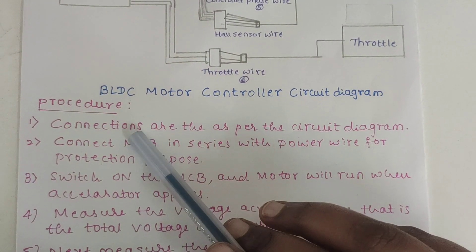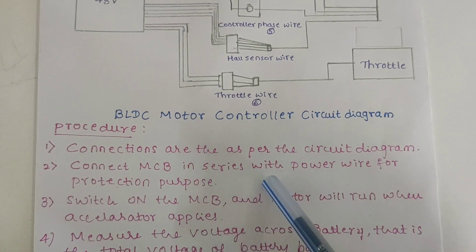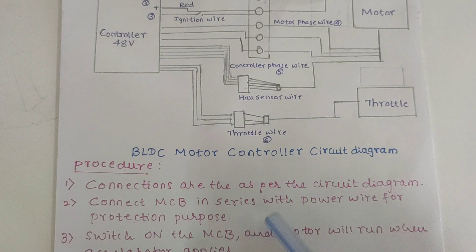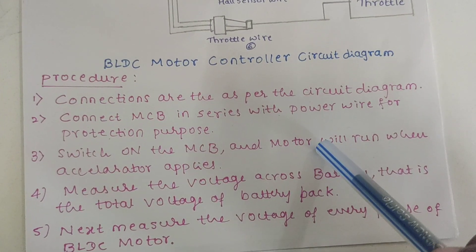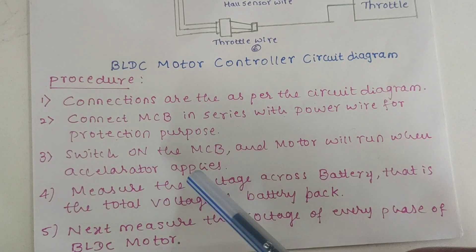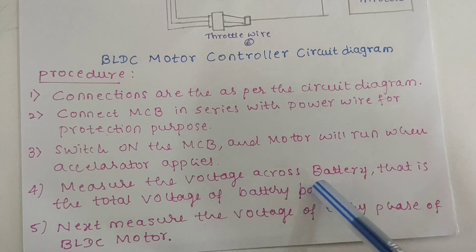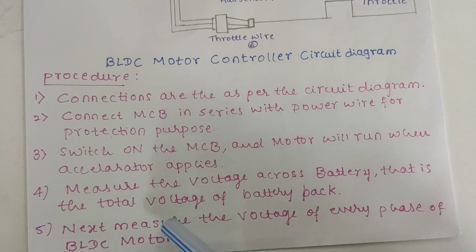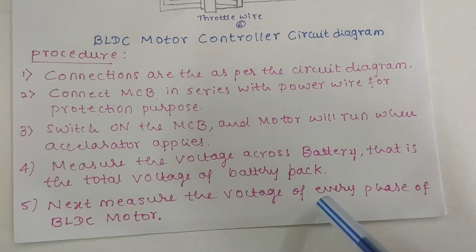After connecting, we have to follow the procedure as per the circuit diagram. Connect the MCB in series with the power wire for protection purposes. Then switch on the MCB and the motor will run when the accelerator is applied. Measure the voltage across the batteries — that is the total voltage of the battery pack — and then measure the voltage of every phase of the BLDC motor.